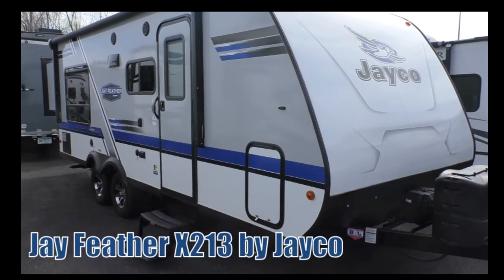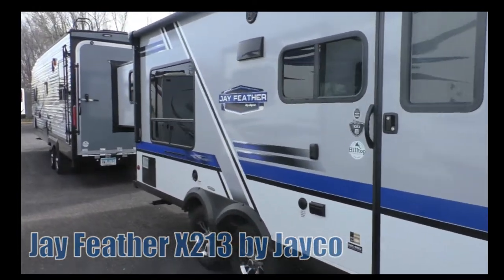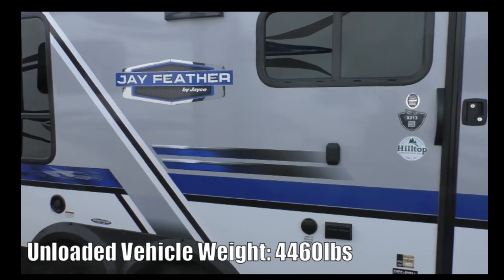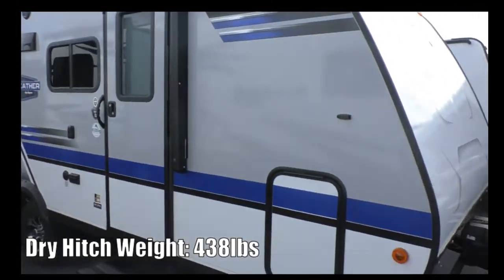Hi, welcome to Drive North. We're going to be doing another camper review. We're going to do a walk around and interior tour of the Jay Feather X213 by Jayco. We'll walk around the outside and then we'll go ahead and check out the interior.